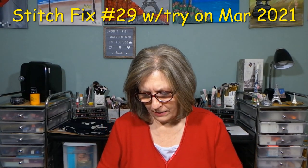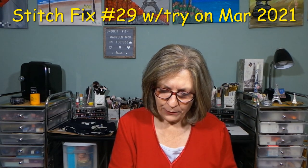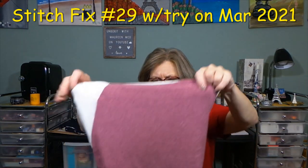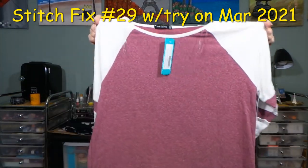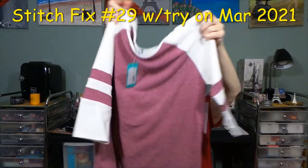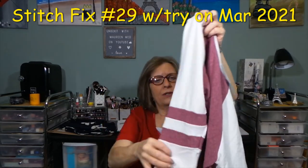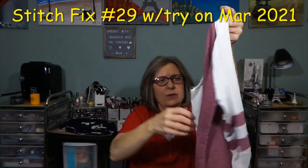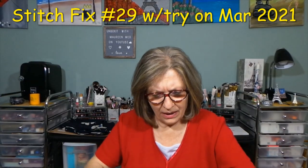The next item is the Pink Clover Beltran Raglan Sleeve Knit Top in burgundy, medium petite. Nice — I like this. Lightweight, pretty much the same hemline as the others. This is the sleeve, and here's the back — that's really cute. I'm excited for that one.